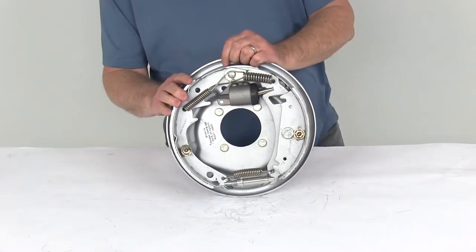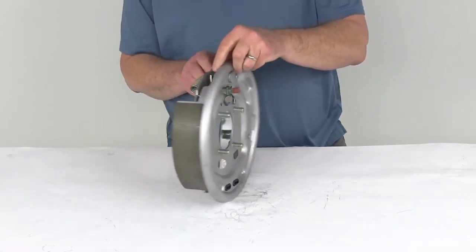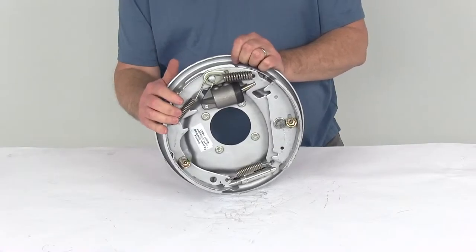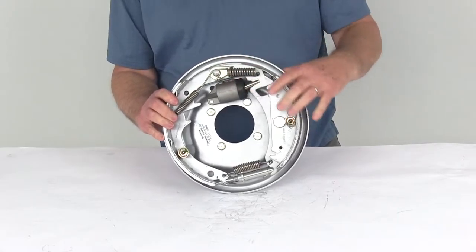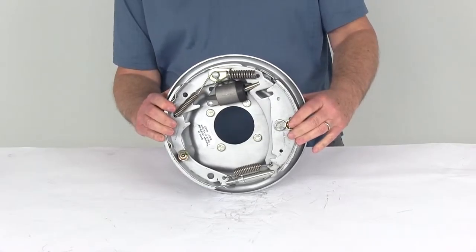Today we're going to take a look at the 10-inch Uniservo Free Backing Hydraulic Trailer Brake Assembly for 3,500-pound axles. This is a right-hand passenger side assembly and it has a nice Dacromat finish. This hydraulic drum brake assembly is a Uniservo Free Backing design, which is used on trailers with surge-type brake actuators with no reverse lockout.